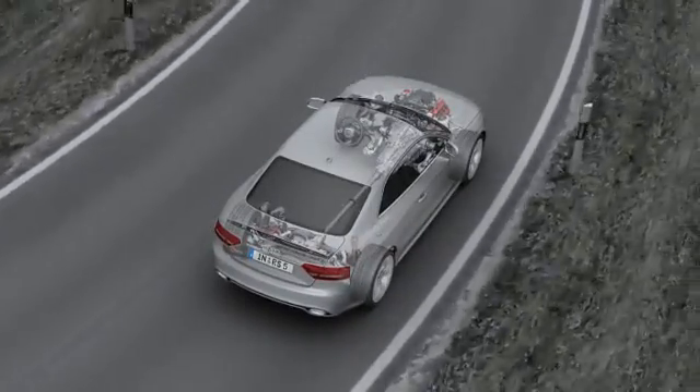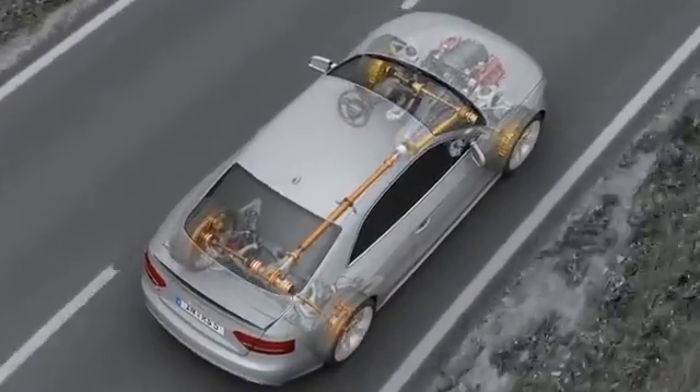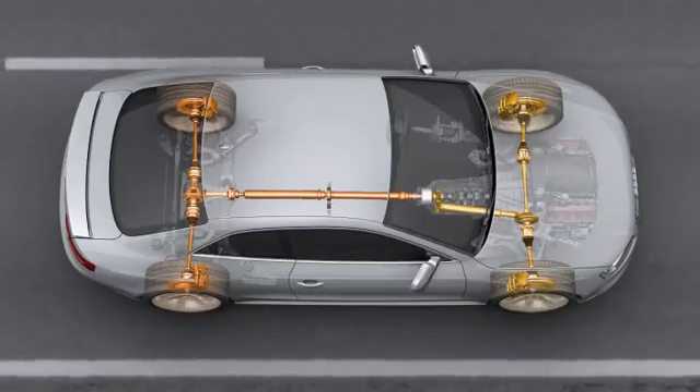The principle is simple. Just as four brakes provide for better deceleration, four driven wheels provide for better acceleration and greater lateral stability. The new Audi RS5 sees the introduction of the latest generation of Quattro.